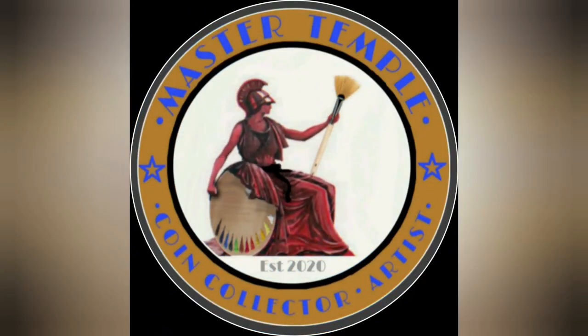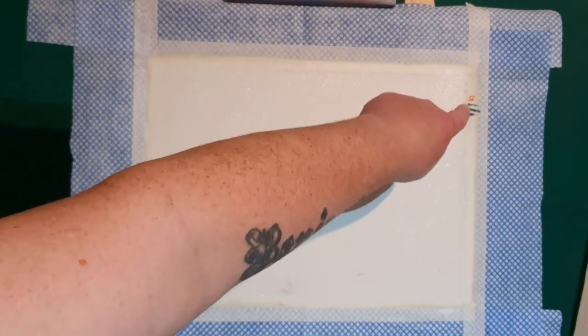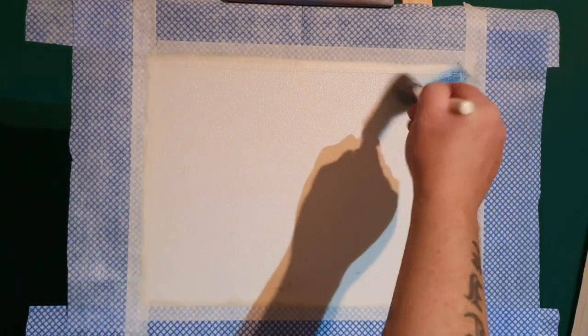Hey, my fantastic numismatic artistic friends and coin collectors — we're going to do a painting today. It's a painting I've never done before on this big white canvas. I've put a little color key up in the top corner because we're going to paint a rainbow for the NHS. I've painted the canvas with a bit of liquid white and put a masked border on, so let's rock and roll.